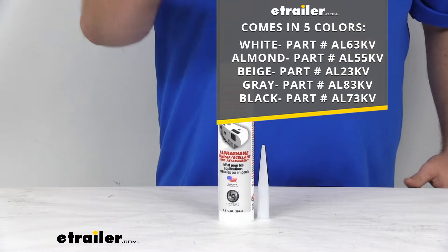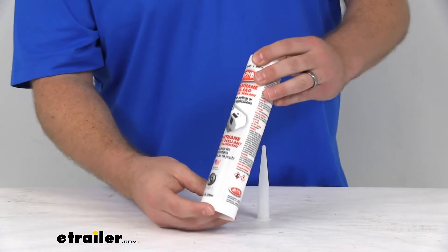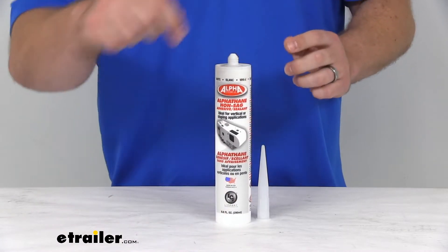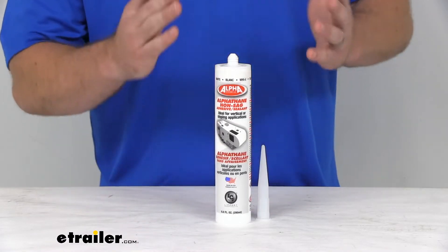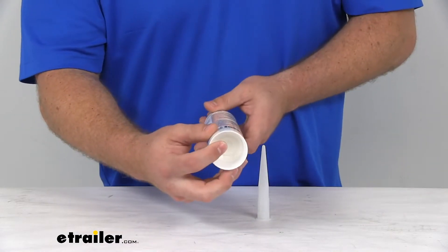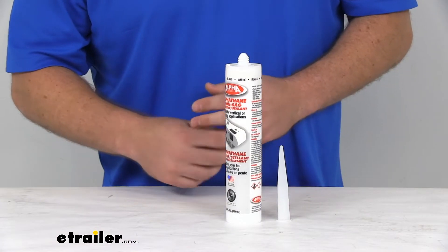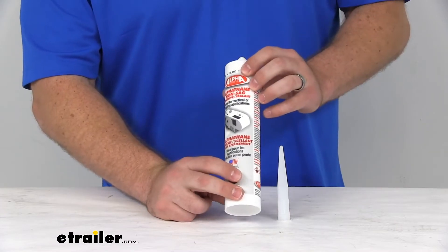All these options, no matter what color you're getting, they are going to be 9.8 ounces, so it's going to be plenty of material depending on your application. If you're trying to do a whole roof, you'll probably need more than one to get all your vents and all that. But if you're just doing like one door frame or something like that, I think one will do well for you. This will fit into your standard caulk gun — they do include a nozzle that just screws on to the top. You can also use a trowel or a stiff brush to apply it.